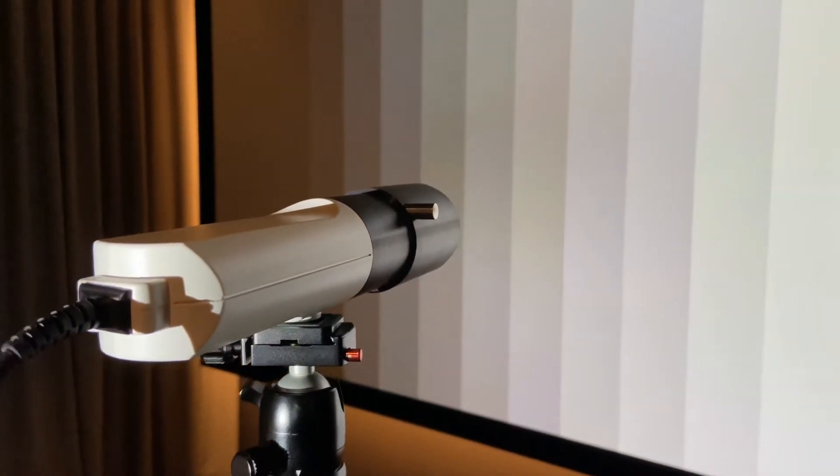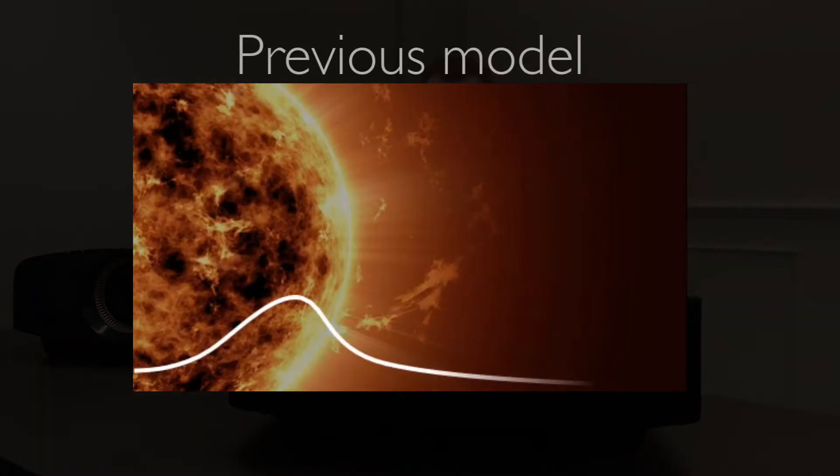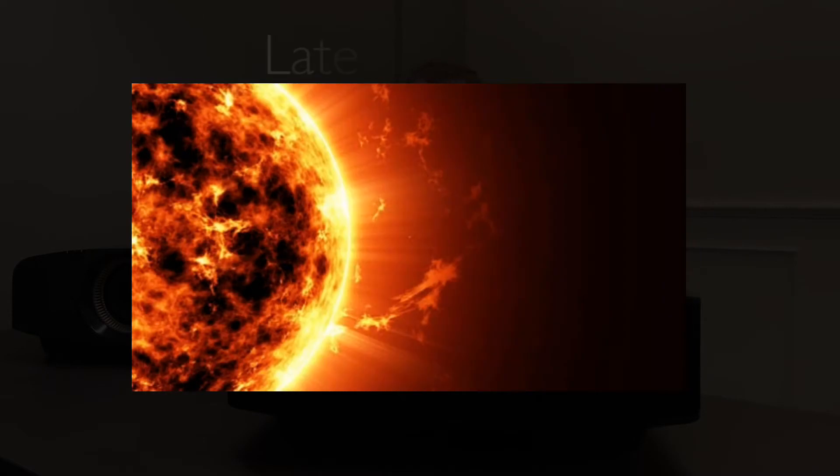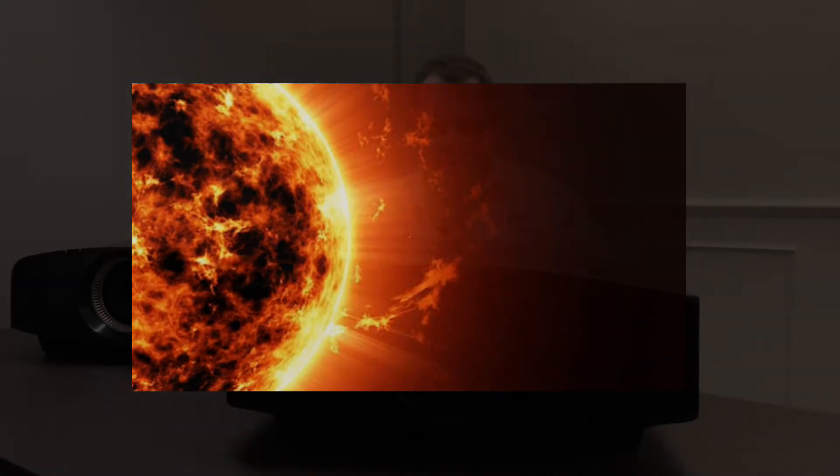Some big takeaways were the beautiful black levels — that was one of the first things I noticed. The other thing Sony had brought to the table this time around is dynamic tone mapping. Both of these projectors are able to assess on a frame-by-frame basis and apply the necessary tone mapping.